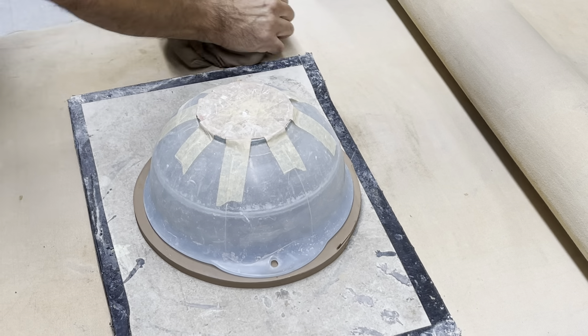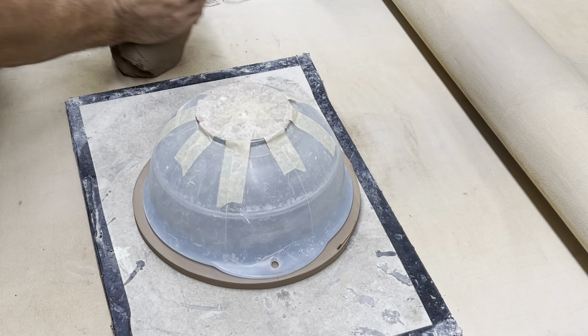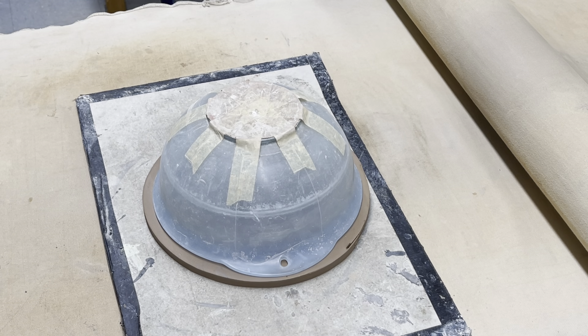We're starting off with maybe a four-pound bowl and it's going to end up being about two pounds. All this good leftover stuff can go back in my clay bag — wedge it out, absolutely nothing wrong with it. I'll go put it back in the box so it doesn't dry out.